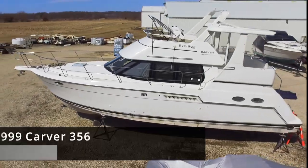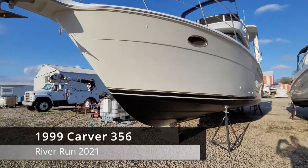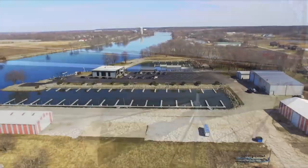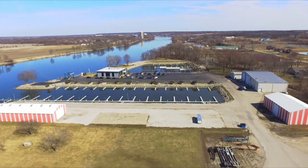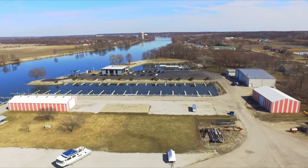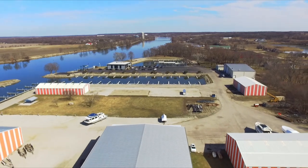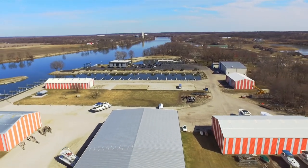Hey guys, welcome back to our third and final installment of our River Run, where we brought this 1999 Carver 356 from Seneca, Illinois, down to Grafton, Illinois, on the Illinois River, and then up the mighty Mississippi, all the way to Prairie du Chien.